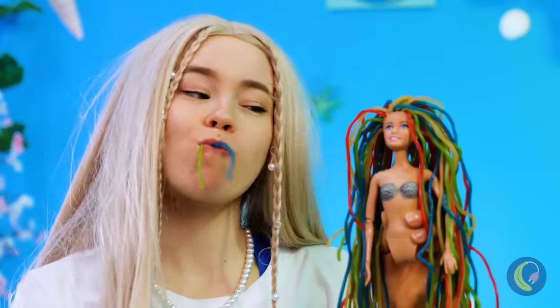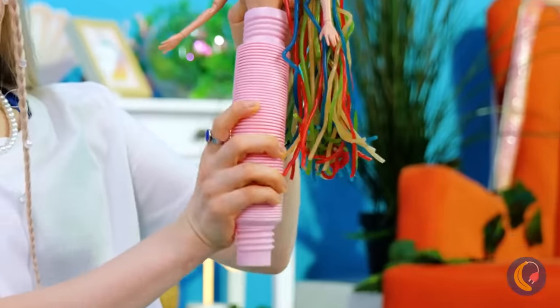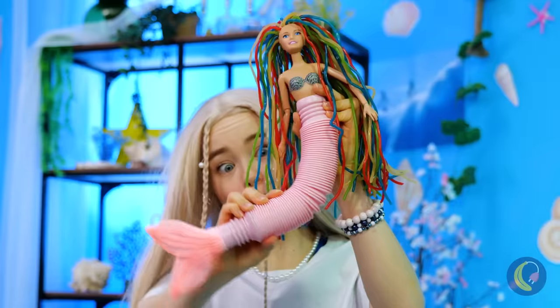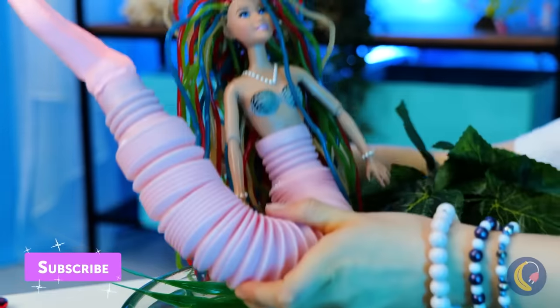Chewy too, now about that tail. Ooh, pink — must be part snapper. And it stretches. She's no little mermaid.